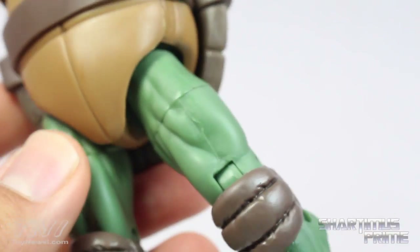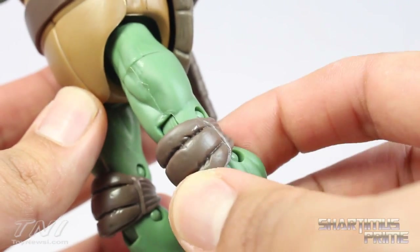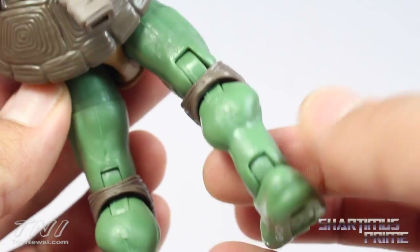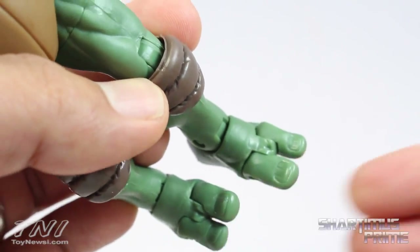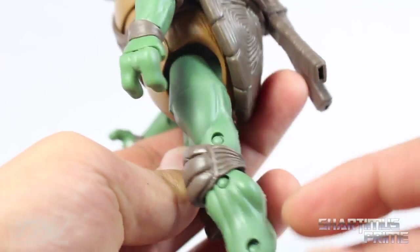I think the legs are sculpted very nicely. I like the musculature, and I really like how the knee pads look — similar to the elbow pads, they look great. Nice buff calves, as they had in the movie. They all have peg holes at the bottom of their feet, and there are nicely sculpted toes with visible toenails. I really think the figure could have used some kind of shadowing effect or paint detailing to add some variety.